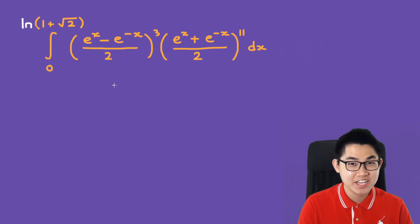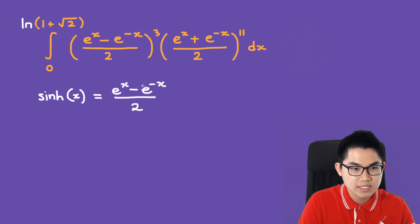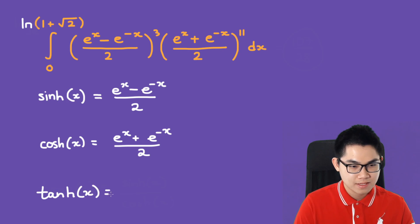This integral is not very hard to solve if you know about hyperbolic functions. Sinh of x — the hyperbolic version of sine — is equal to (e^x minus e^(-x)) over 2. Cosh of x is (e^x plus e^(-x)) over 2. And tanh is sinh over cosh.